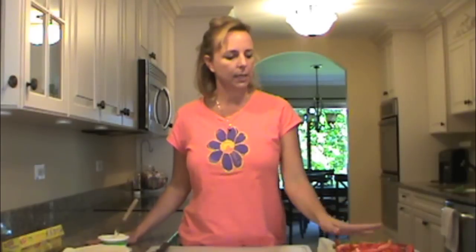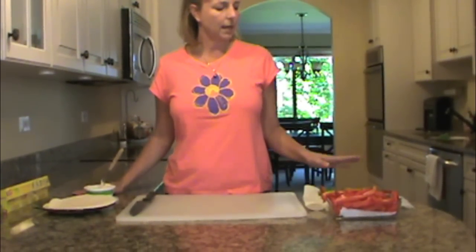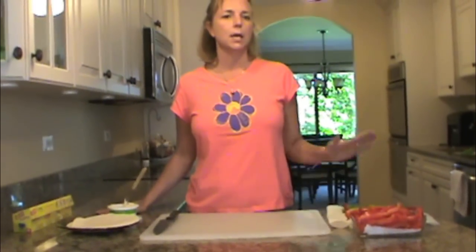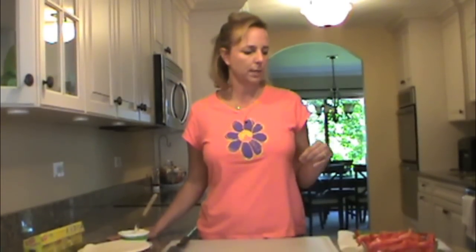We need two red peppers, which I've pre-cut so you don't have to watch me do that, and a bundle of asparagus that I have pre-cooked. All you need to do is boil some water and cook it for about three to five minutes depending on the thickness of your asparagus. You want it to still have a little bite to it.